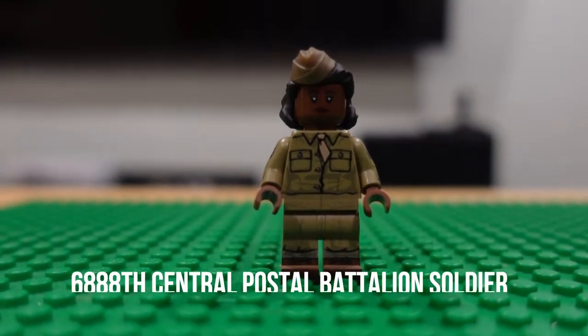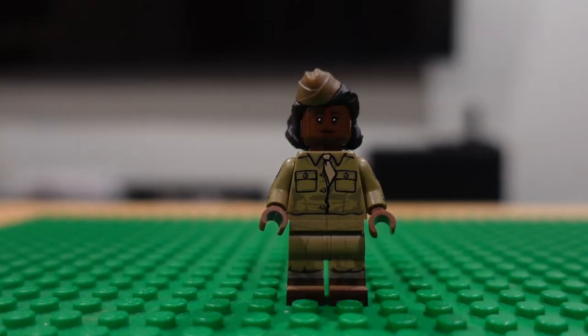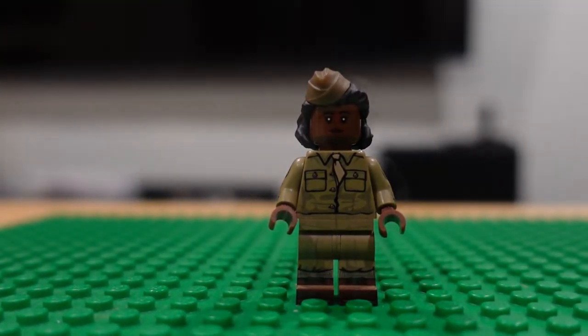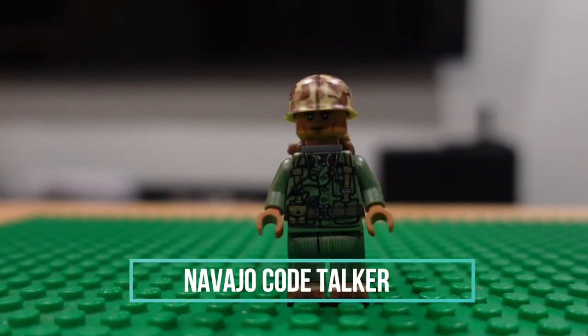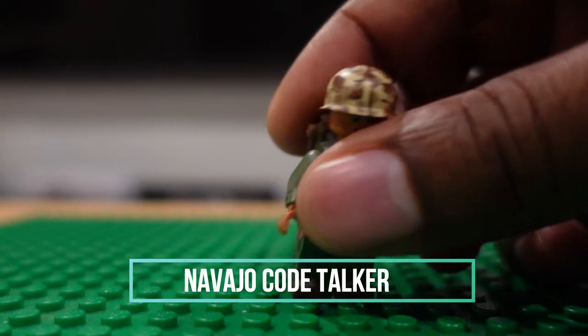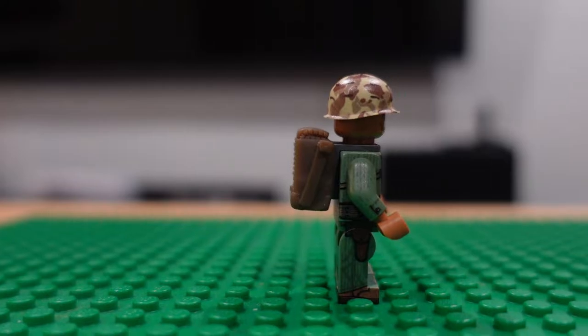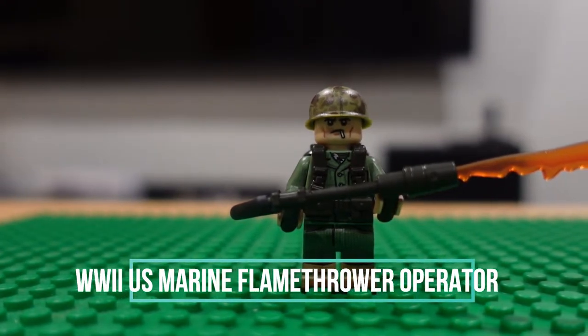I forget what unit she's with but she's one of my favorite figures — I really like that figure. I have a whole code talker with a little backpack — that backpack is awesome. USMC flamethrower operator.